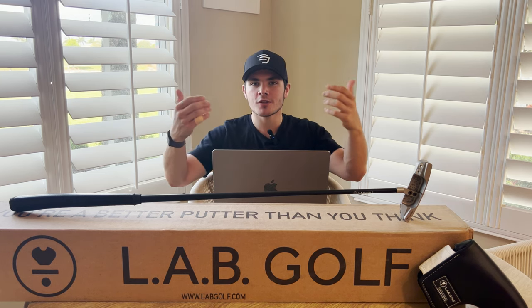I really cannot say enough good things about the Link 1 and LabGolf as a company. I think line-angle balancing is easily one of the coolest technologies we've ever seen in the industry, and I truly commend LAB for their efforts in helping golfers shoot lower scores.